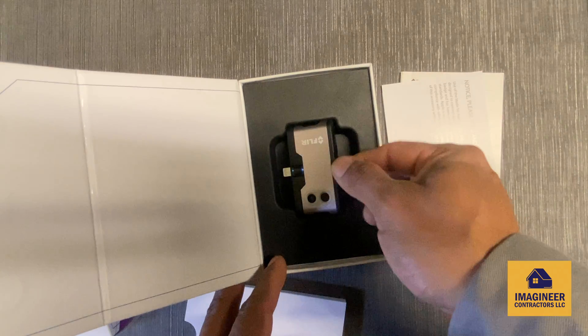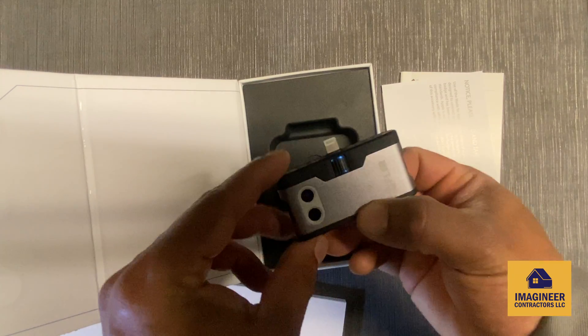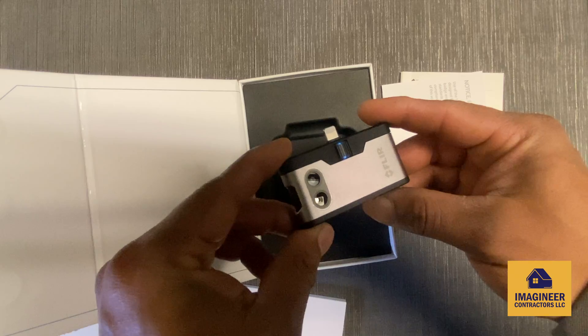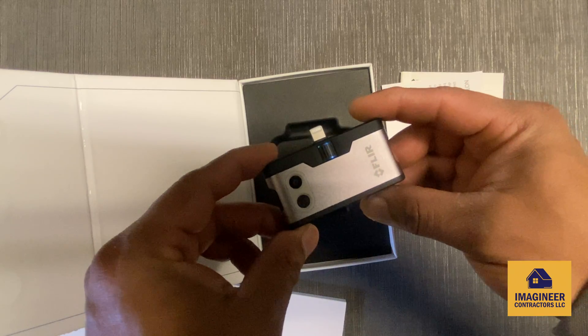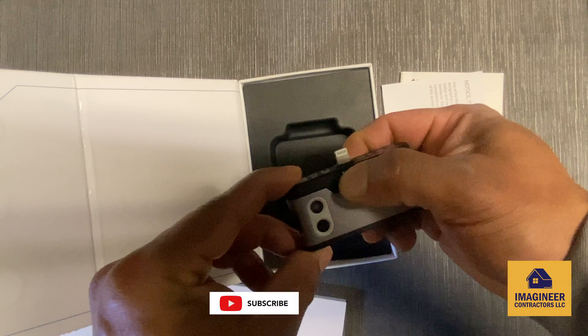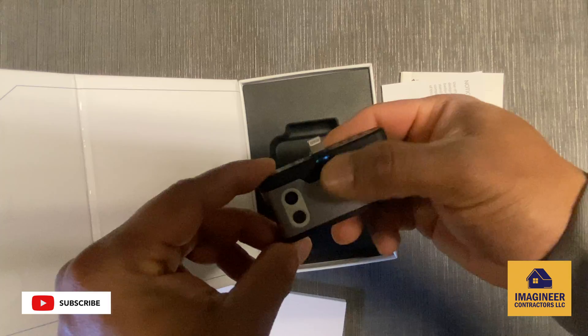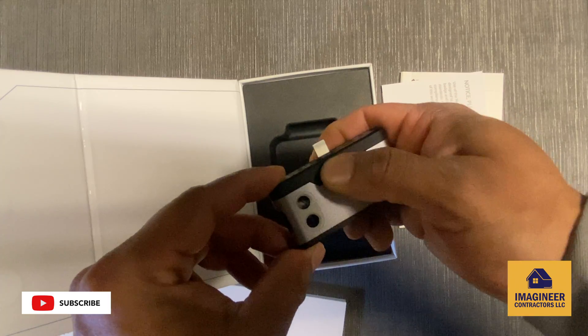And there you go — the device itself. That's the thermal imaging device which goes into your phone. It's got this cool adjustable port feature.